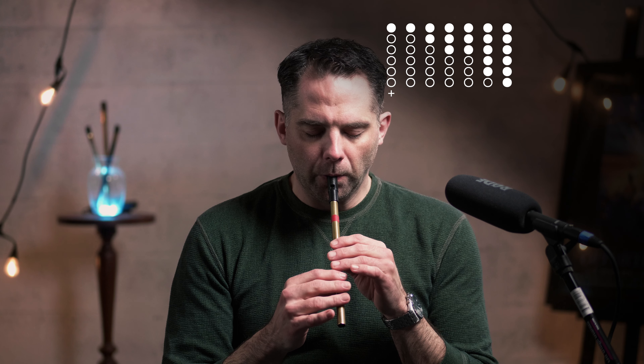The A part starts like this. Basically starting on the B, going all the way down and coming back. Think of it that way. We'll run that phrase again.